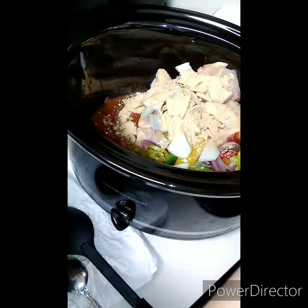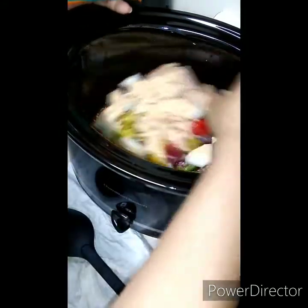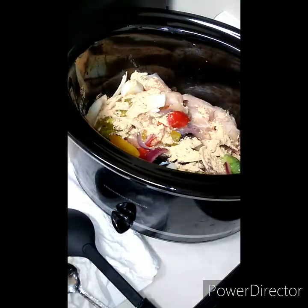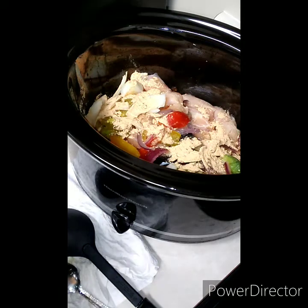We're going to spread it all over and get it all up in there. Then we'll come back with our other seasonings — some Cavender's and Slap Ya Mama.